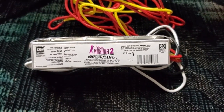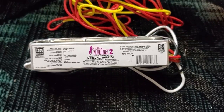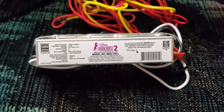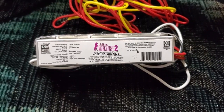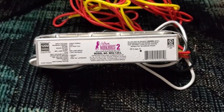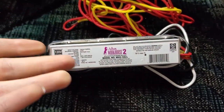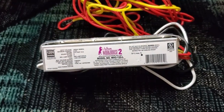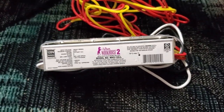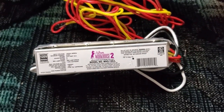Hello everybody. This is my Fulham Workhorse II electronic fluorescent lamp ballast, and it's a pretty good indicator of most electronic fluorescent lamp ballasts. It's instant start - starts the lamp by shoving a really high voltage through it and it works fine. Lamps aren't going to last as long as with a magnetic ballast or an electronic ballast that does program start, but it works.